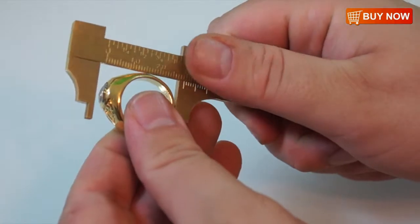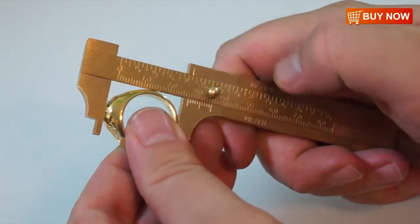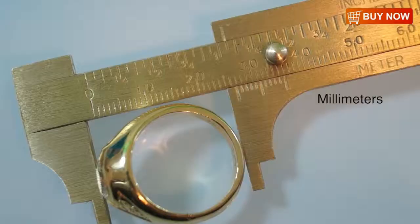To do this, simply place the object between the jaws of the gauge and read where the lines on either the metric side in millimeters or the inch side line up. The inch side offers measurements in quarter of an inch, an eighth of an inch, and even sixteenth of an inch, while the other side offers millimeter measurements.